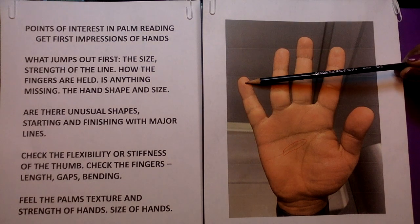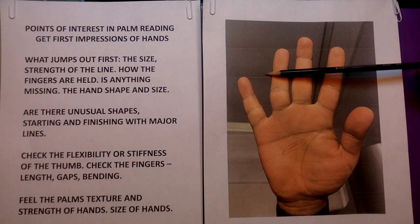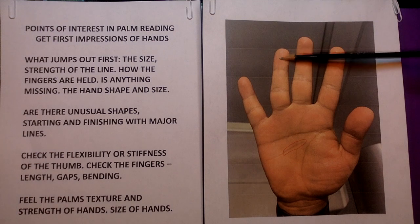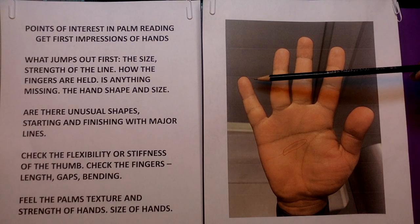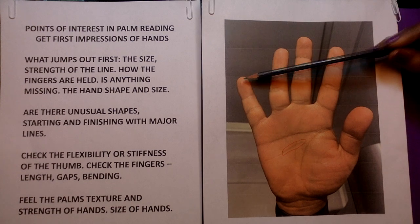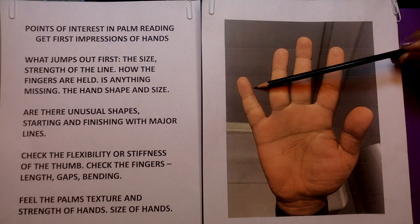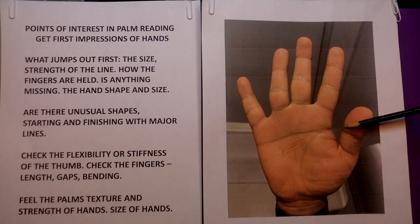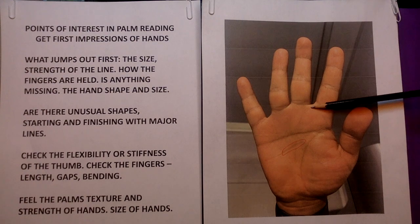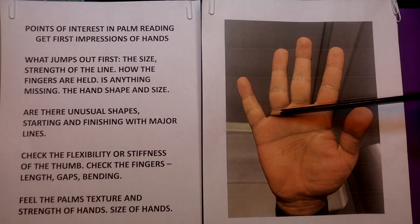Let's take a look at the little finger — this is the one for communication of all kinds. This is considered short because it has to be as tall as the line that separates the top flange from the middle flange, but it's shorter. That means they're not anxious or open to really communicating comfortably, so they tend to hold in. It's a feeling of shyness; they hold to themselves and can be a little secretive. Checking for gaps — there's a gap here and a gap here, which has to do with independent thinking and making up your own mind. There's no gap between the middle and ring finger, which relates to independence in work out in the public.